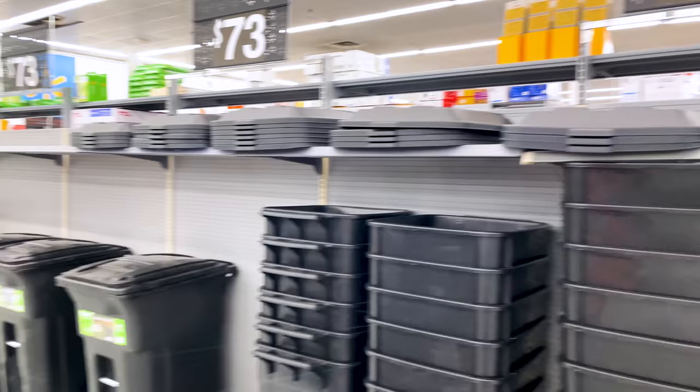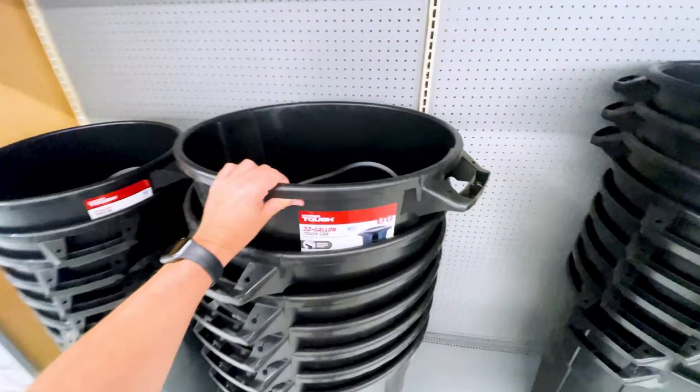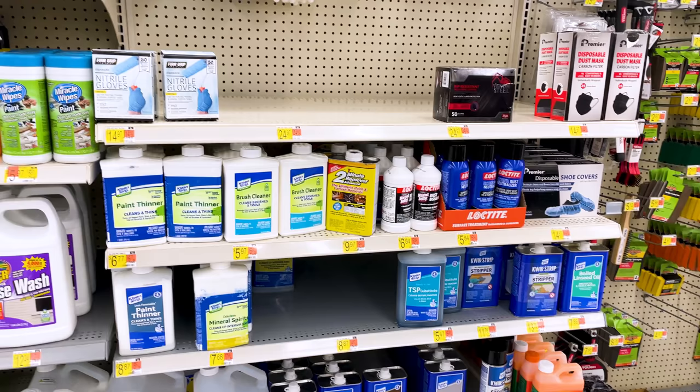Out of everything I'm mentioning in this video, this one might be my most recommended — and it's a huge garbage can. This is a 32-gallon garbage can. I have multiple in my house: one in my garage, one in my workshop, one in my print room, and one in my office, because those are all different areas where I'm working on 3D printing projects. There are lots of supports to throw out, empty filament spools, and it's much larger than a standard garbage can.